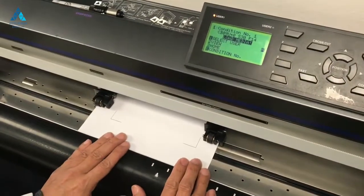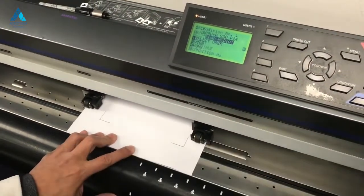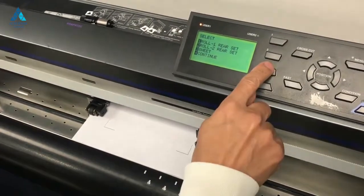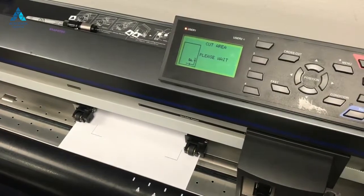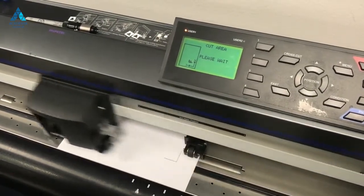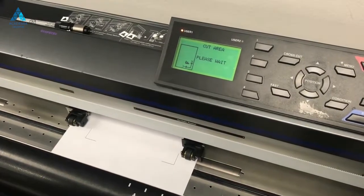Load the printed sheet. Initialize the cutter by selecting sheet. You will only need two push rollers. You will then be loading the plotting pen that came with the cutter. If you printed this sheet on vinyl, load the blade.